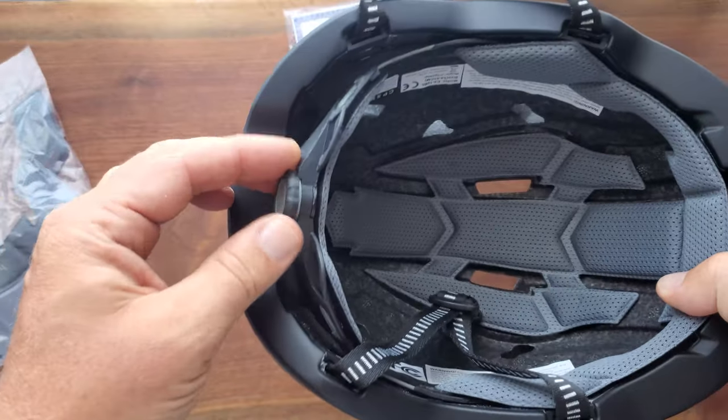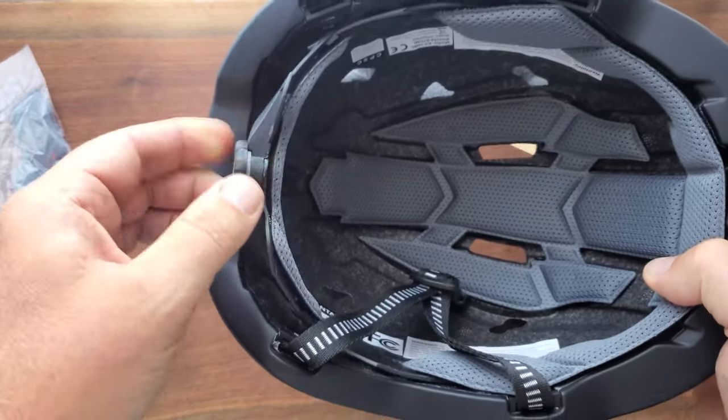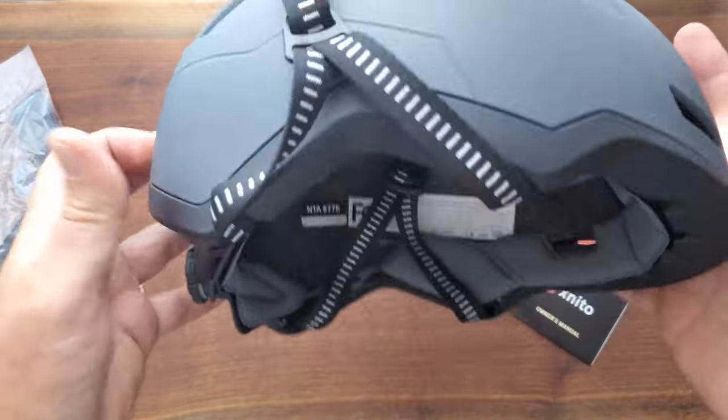Inside, there's this spinny thing — like a dial wheel. Super handy for adjusting it so it fits my big noggin.